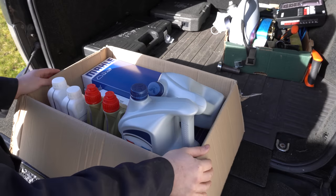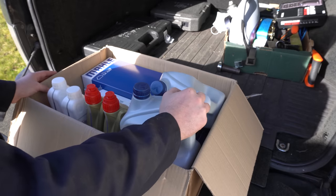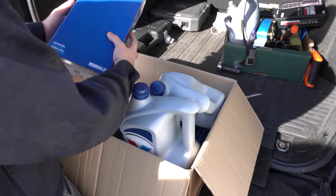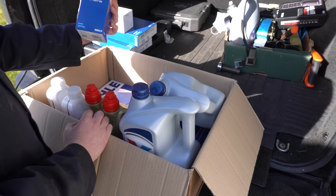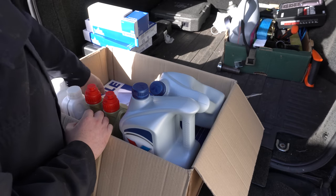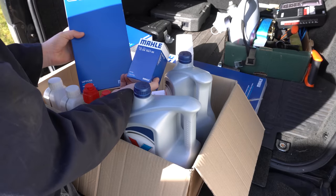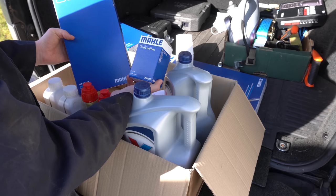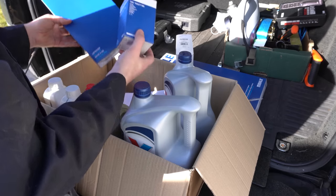I've been building up a bit of a stock of service items for the Range Rover over the last few weeks. It's due an engine oil and filter change. We've also got two air filters for the engine, a diesel filter, an oil filter, and a cabin filter as well. All these are by Marla, which I believe is the OEM manufacturer for filters for Land Rovers of this age.